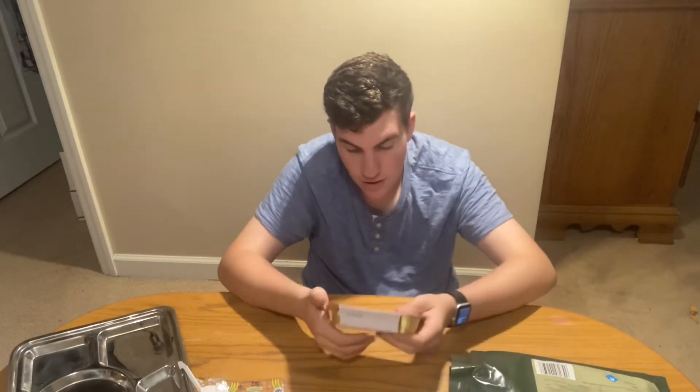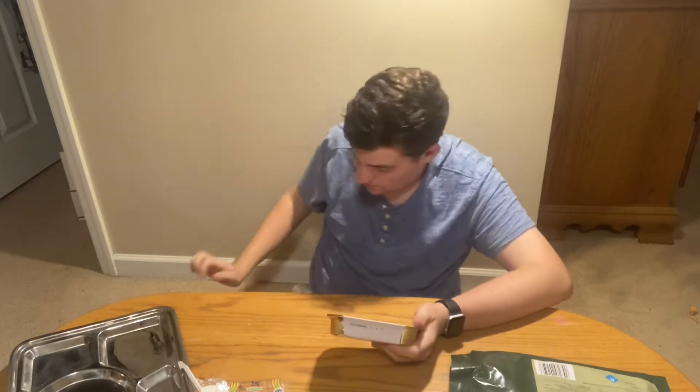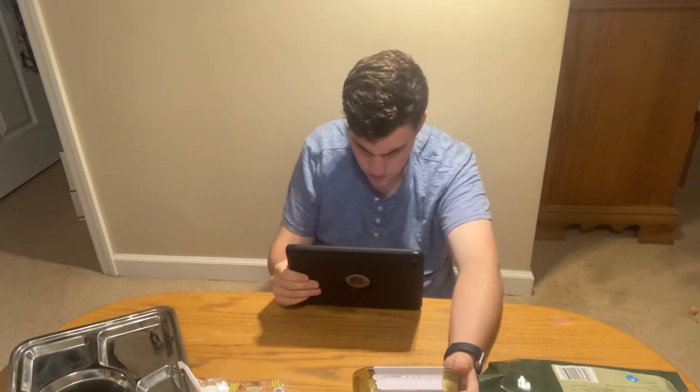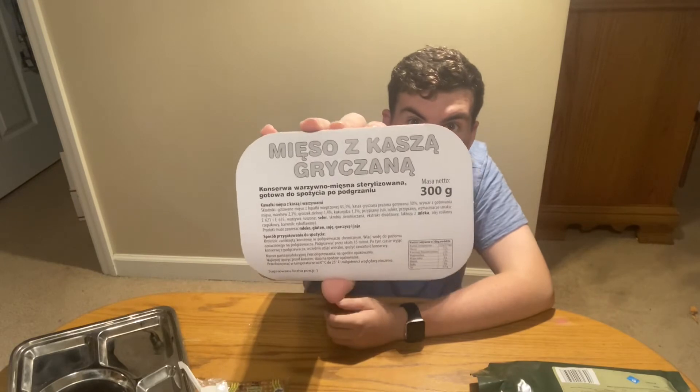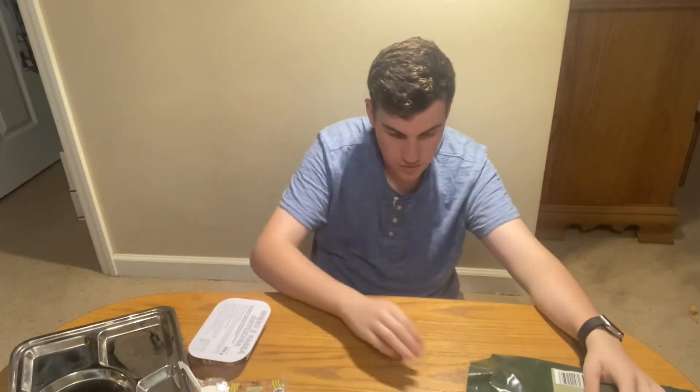Using the translator on this one: meat with buckwheat, canned vegetable and meat, sterilized, ready to eat after heating. That's a pretty big main dish right there.